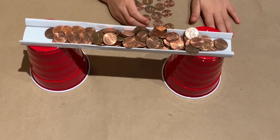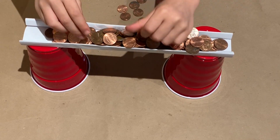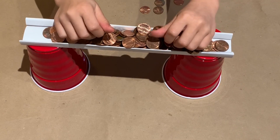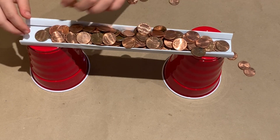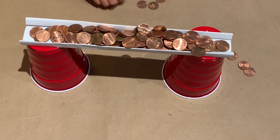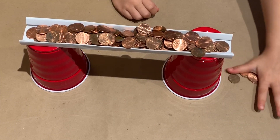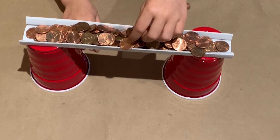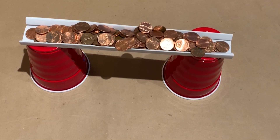I didn't think it would take this many pennies. Me neither. I thought we just took all of the pennies we had — not this many, oh my gosh! Well, it's filling up the whole thing. I even have to put it on the cup. Is that all of the pennies? I think that's it. But guess what happened — no penny fell!